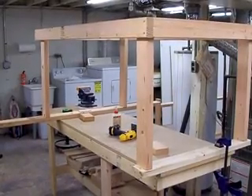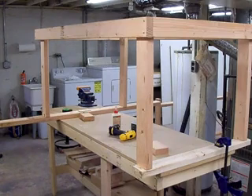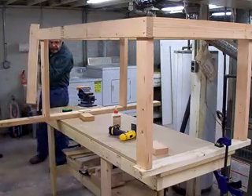I've got the table set up on the workbench to get ready to put the bottom stretchers in, and prop them up with a couple of pieces of two-by-four. This might be a little tricky getting it in here.